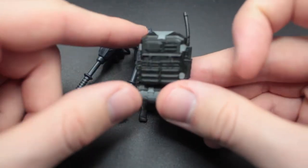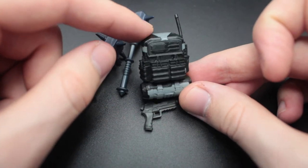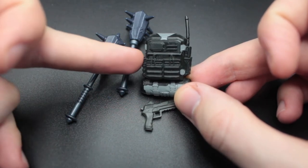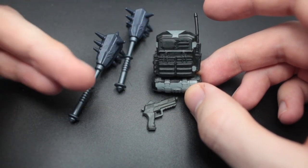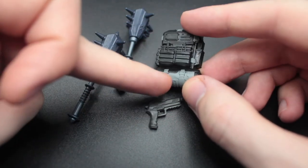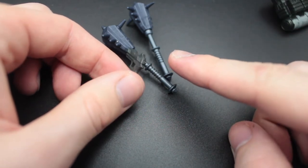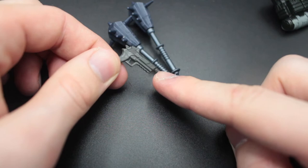For the backbling — this is actually not the backbling that the skin comes with. This is a backbling from, I believe, the first ever $5 prime pack. You could buy a pack for $5 which included a skin, a backbling, and some V-Bucks, and this is from that skin. It actually has more paint detail than in the game, because in the game it's just a black color, whereas the plastic version has some nice gray detailing on the top and bottom. It does have a peg which plugs into Metal Mouth's back. Then the pistol is just cast in a gray gunmetal-type plastic — no additional paint — but again this is an accessory that was not mentioned on the box, so it's a very nice surprise.